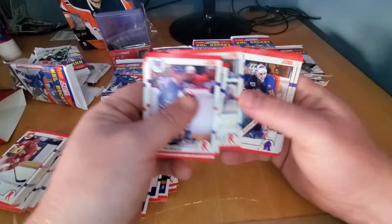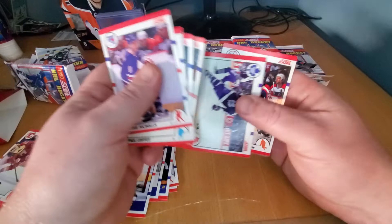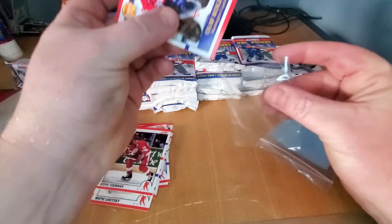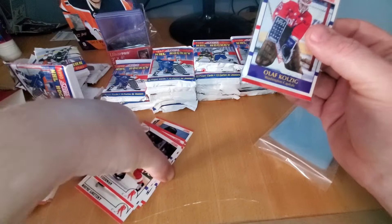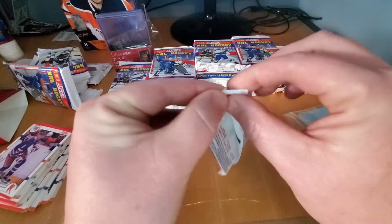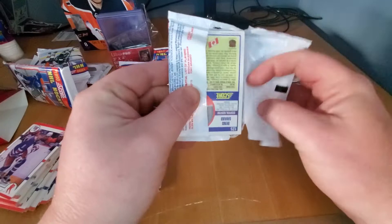Messier. You're going to get all these Hall of Famers. Ray Bourque — look at this pack! This would just be a monster pack, the names in it. Overly produced, of course. Aside from the Jagr and the Brodeur and Sundin and a few others, there's not much value in this product — it's more for fun. I enjoy it, so I figured you guys might too.